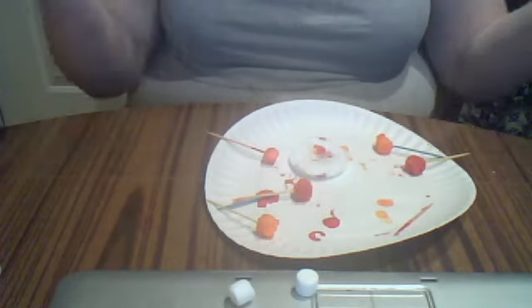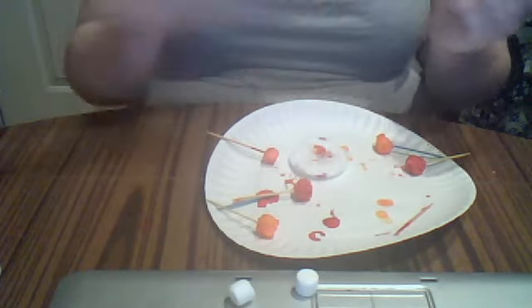Let's show you the orange one. And that's basically how you do it — the little marshmallow pops. Hope you guys enjoy it!